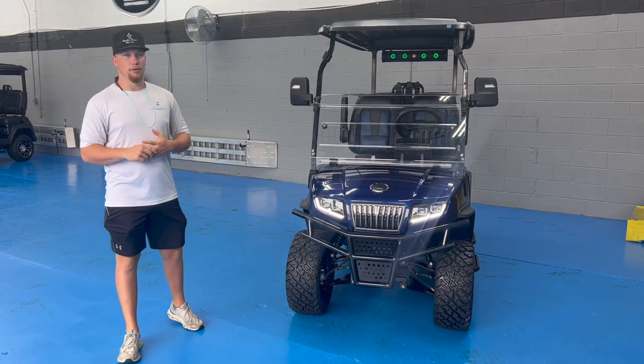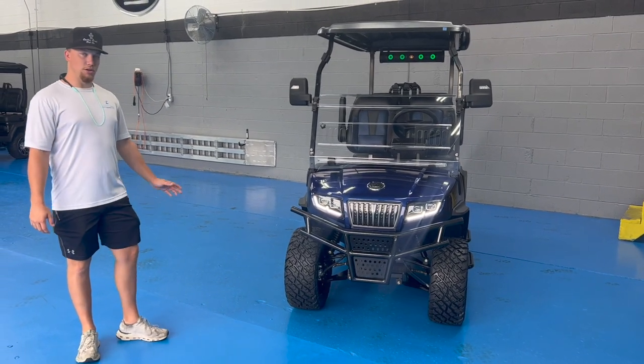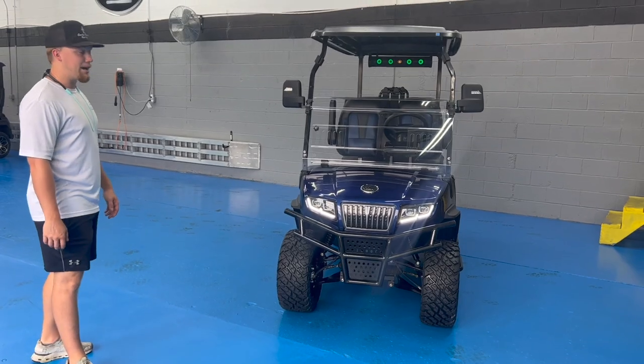Hey, my name is Drew. We are here at Limitless Karts. Today we're going to be talking about one of the most solid after karts on the market, the Evolution D5 Maverick.